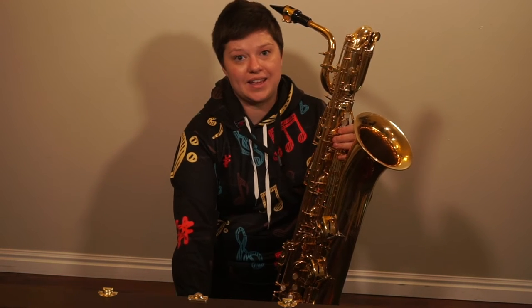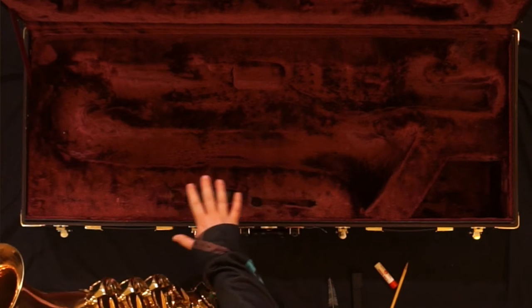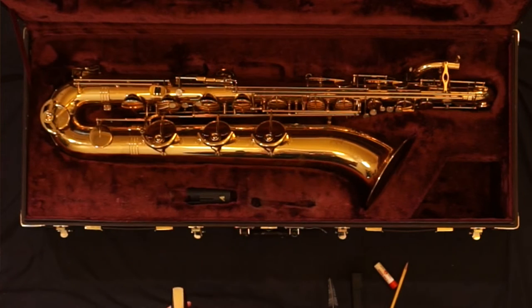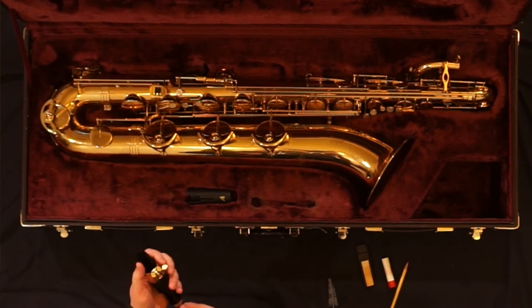It's important to remember how your instrument was placed in the case when you first opened it. Each space in the case is carved out to match a part of your instrument. First we'll put the body in, the reed, the neck.